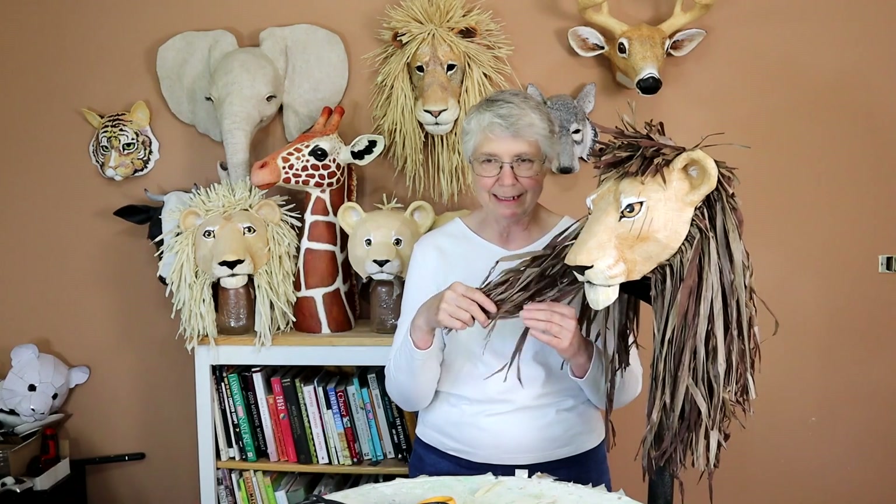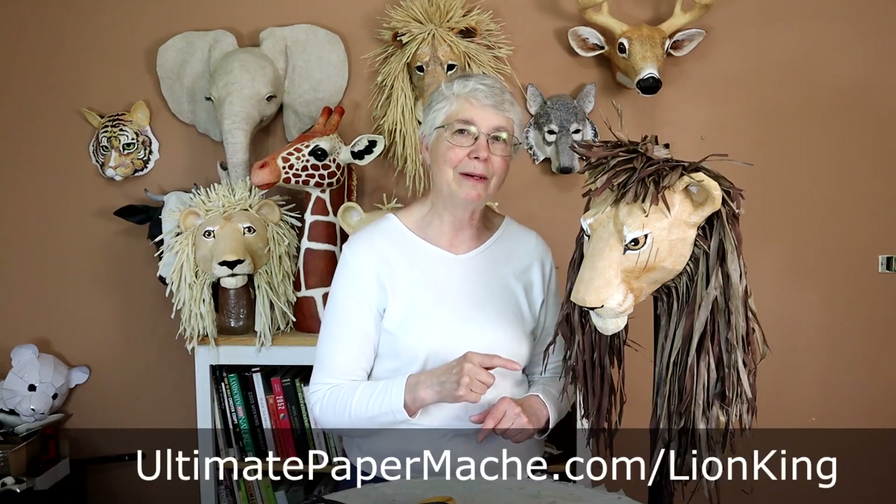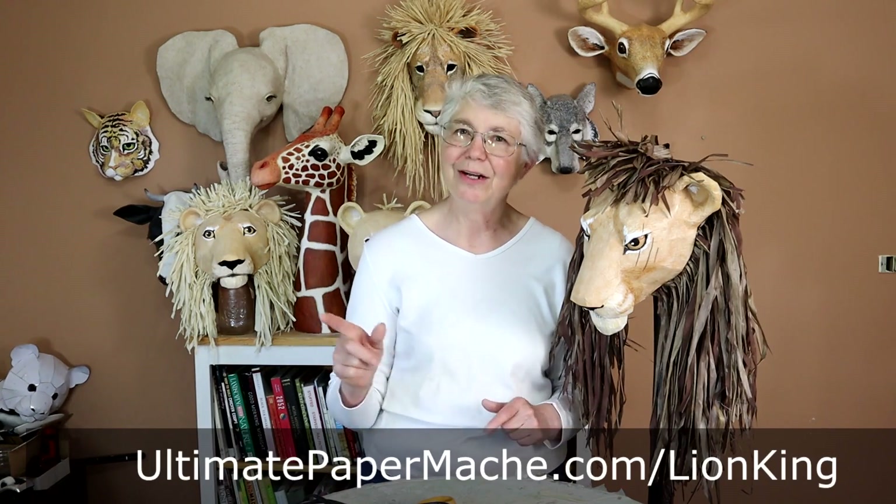I'm leaving this way longer than I did Simba's mane but I really like it, so I'm not really sure if I'm going to cut the rest of it or not — let me know what you think down below. I've also got some more videos about this series of masks, so be sure to watch for those — I'll put links to them down below. Remember, if you volunteered to make all of the lions for the Lion King play, you can find these patterns on my website at UltimatePaperMache.com/LionKing. Go check those out, then go make something and come visit me at UltimatePaperMache.com. I'll see you there.